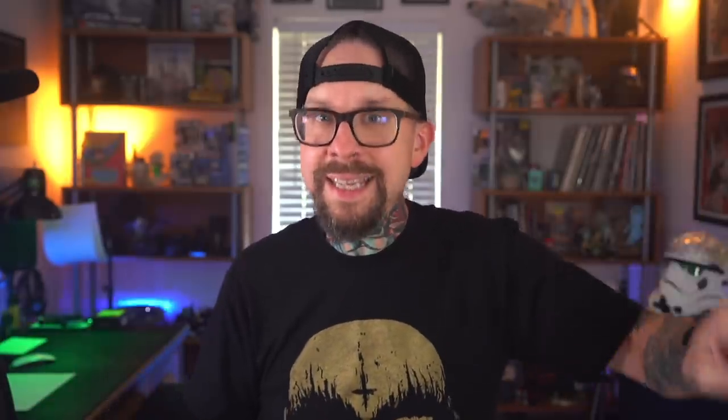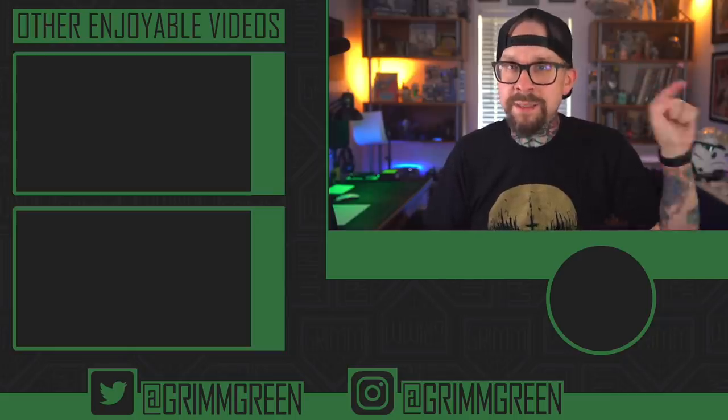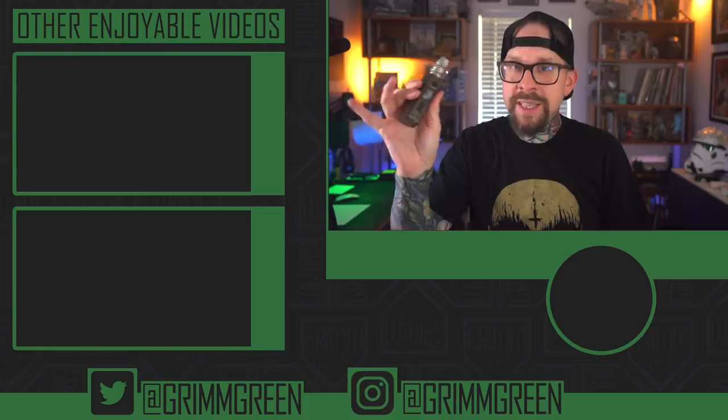Links are not allowed in the description anymore because of YouTube, so you're gonna have to get out there and use your Google. But thank you guys seriously so much for watching, and remember — no matter what anybody tells you, vaping is still at least 95% less harmful than deadly combustible tobacco cigarettes. Let's keep on vaping.